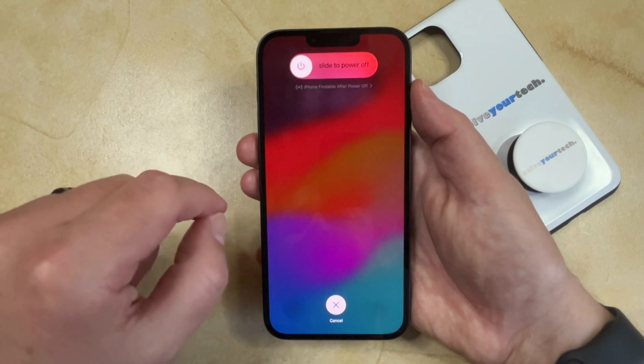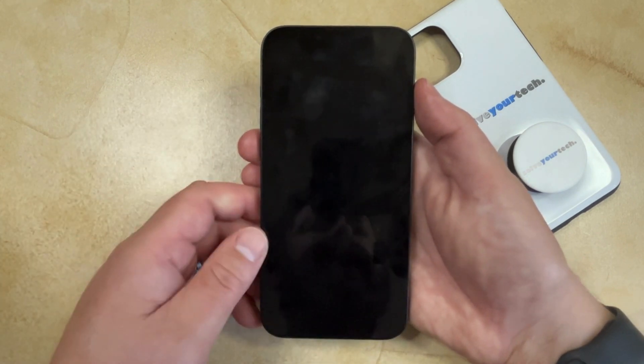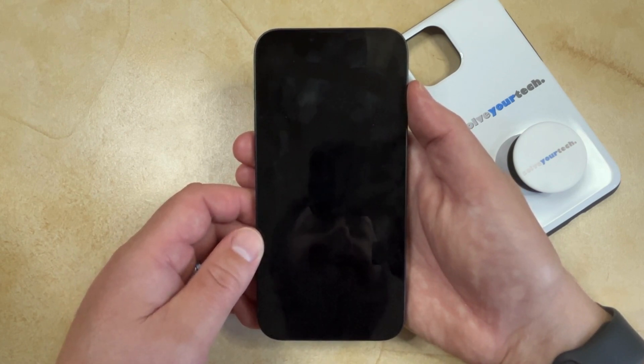Then you're going to see that slider appear again, so you just need to drag that to the right, and that's going to turn off your phone, which can take a few seconds depending on how long your phone's been on.